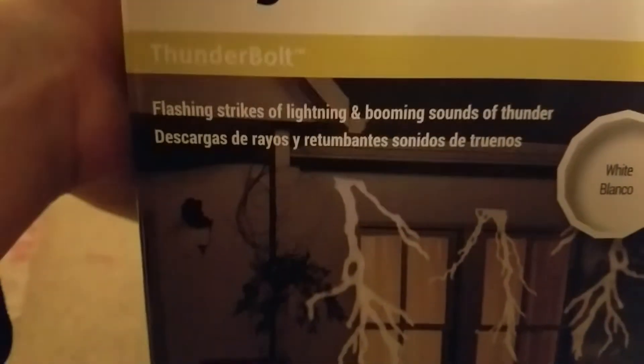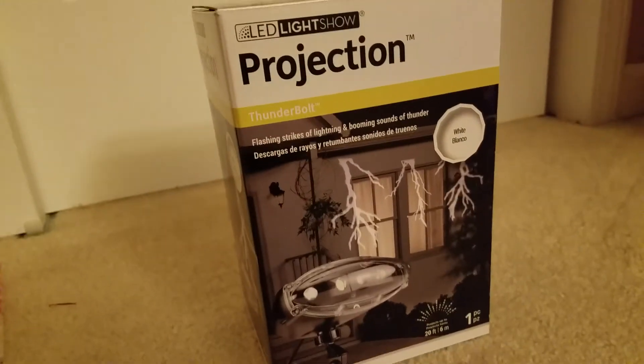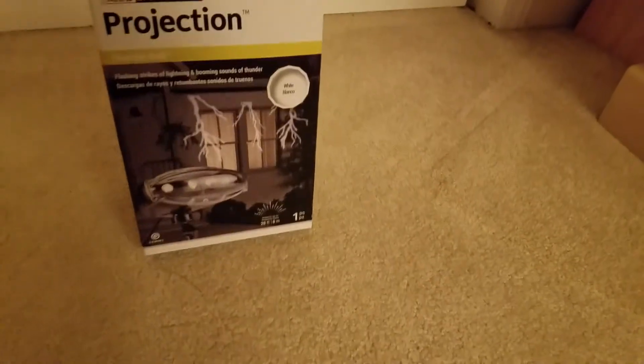It says 'Flashing Strikes of Lightning and Boom and Sound of Thunder.' I got this in the mail today from a costume website. I was going to get this from Lowe's or Home Depot, but Lowe's required too much shipping, and I think Home Depot was out of stock. So I found this on a costume website — I'm pretty happy I found it there. It was on sale too. I think the original was $54, which is crazy, but I think I got it for around $25 on sale.